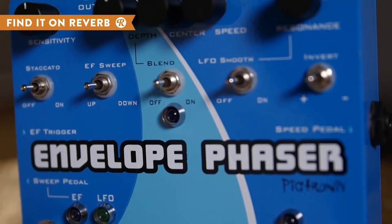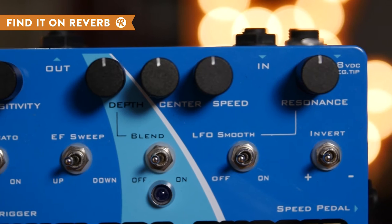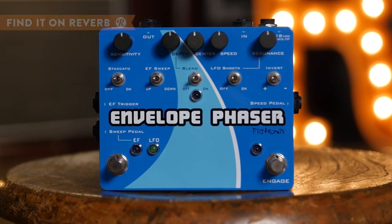Add in controls for depth, speed, sensitivity, and resonance and you've got one versatile pedal on your hands. Get subtle univibe sounds, dive into the world of funk, or bring a swirling psychedelia to your sound with the Pigtronics Envelope Phaser.